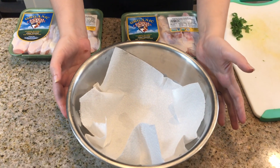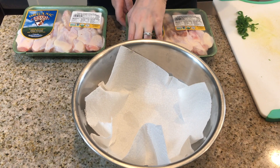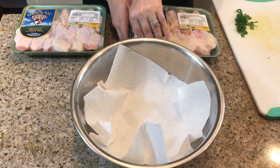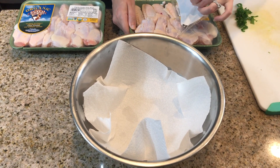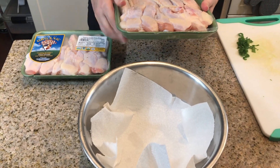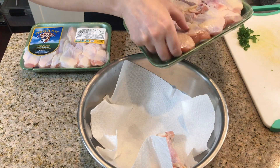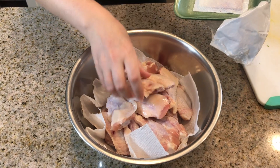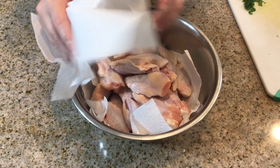I have a bowl lined with paper towels and I'm just going to dab off the chicken. The chicken is air-chilled, so it doesn't have any added water to it according to the package. But I still want to make sure it's nice and dry before we season it. I'm going to take some paper towels and dab it on top as well.